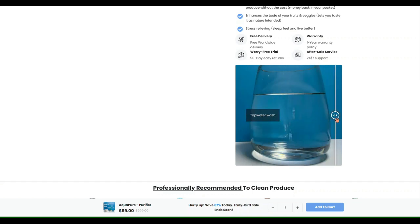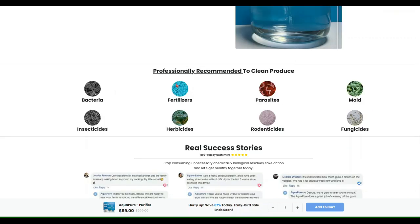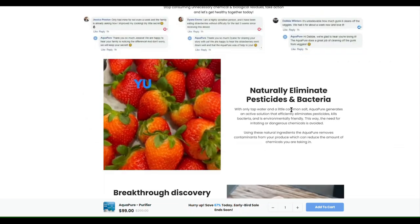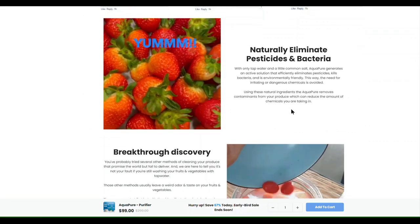On the website you can see an example of tap water versus AquaPure wash before and after — you can clearly see the difference. They have plenty of information showing how it kills bacteria, insecticides, herbicides, fertilizers, parasites, rodenticides, fungicides, and mold. They also have a bunch of success stories you should check out and some videos.